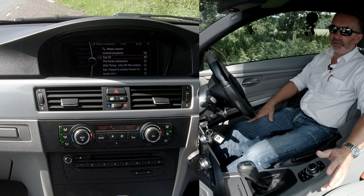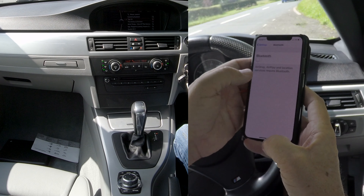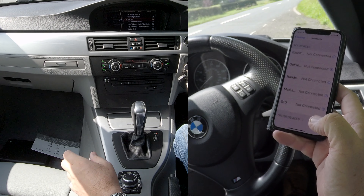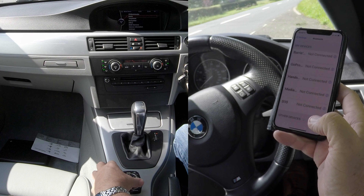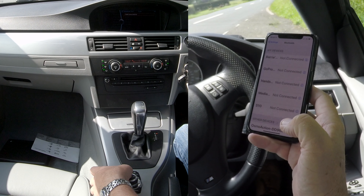I'll show you how to pair a mobile to the Bluetooth system. First of all, we make sure that Bluetooth is on. So Bluetooth is on there. And then go to menu, or you can go to telephone, scroll down to telephone — this is a long way — add new device.